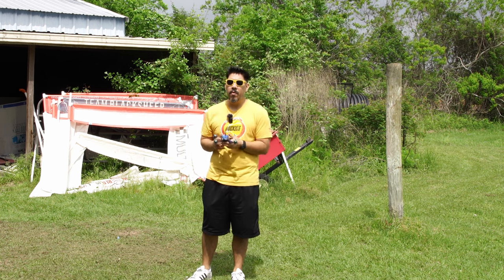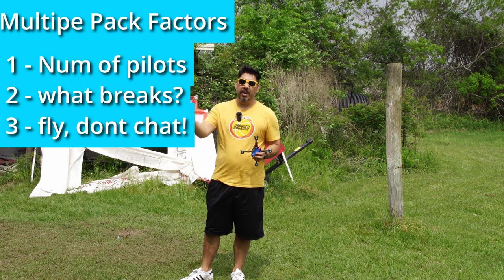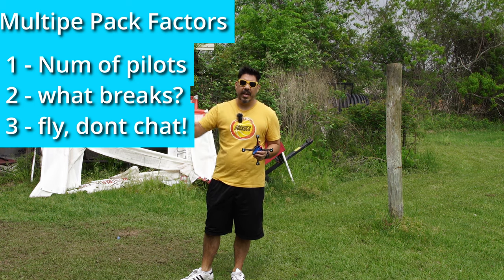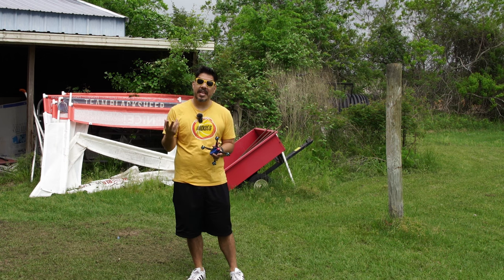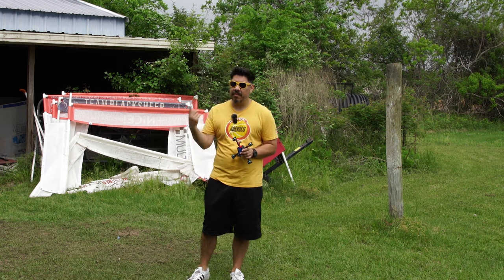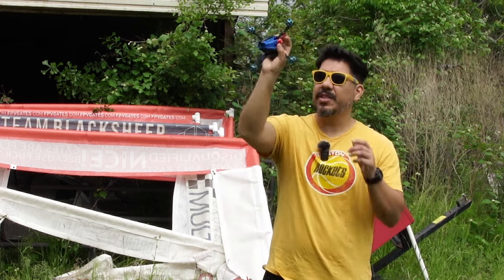What can determine if that's possible is how many people actually show up. If we have 20 people here and we're all rotating four to five at a time, I'm probably not going to be able to hit that. But if we only have 10 and we rotate on and off every time, there's a much better chance I may be able to hit that goal. So I've got my drone practice ready to go.